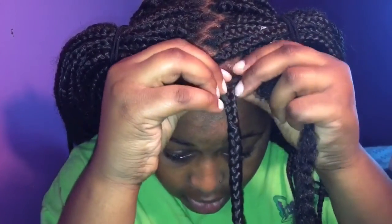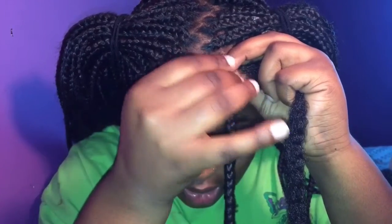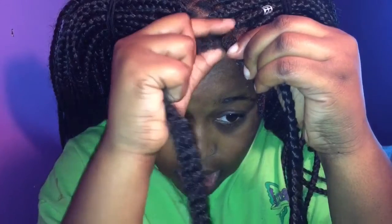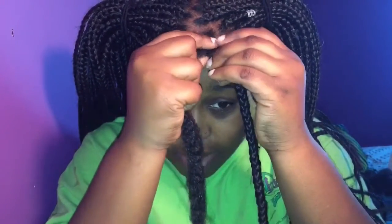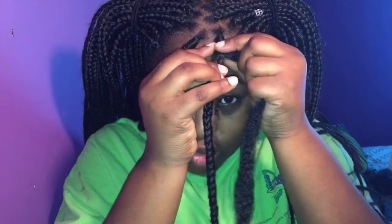I can't really see what I'm doing but I'm getting a feel for it. I'm just going to take this hair, hold it, and wrap it around the braid a couple of times to make sure the braid is covered, and just keep on wrapping. The reason I chose to use Kanekalon is because I want more of a natural-looking dread — yarn makes it look too sleek and I don't like that.